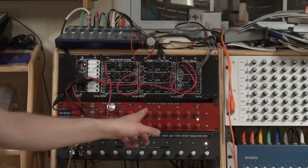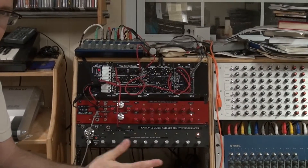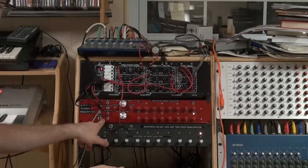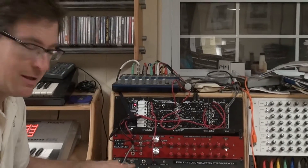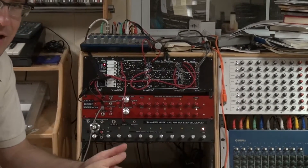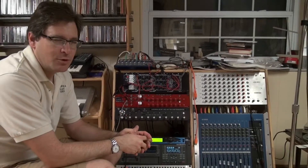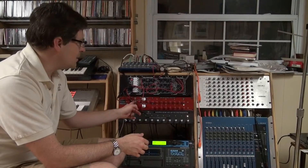I've set the tuning up on these control voltages as a simple major scale so you can hear easily what it's doing. This also has the same audio sync input that the other one does — we'll get to more of that later. The free-running aspect of it is actually more fun to play with. So if I hit auto-run, you will hear a scale.